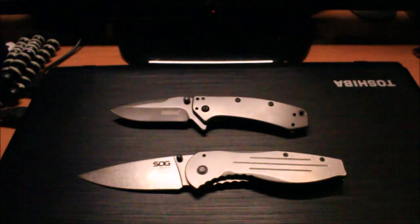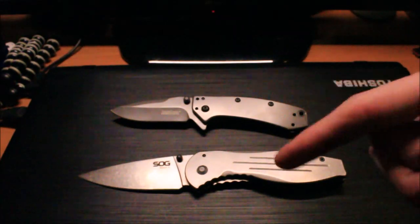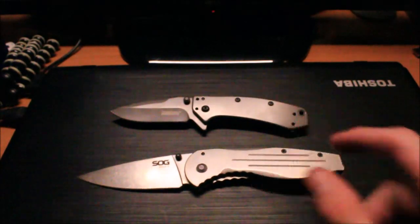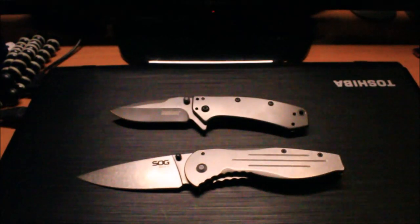Walmart does sell some pretty cheap knives, and that's the issue — their Ozark Trail knives go for like four dollars. I do have a review on one of those, and it's decent, but I'd recommend saving up a little bit more and buying one of these guys. You can definitely save up $20 or $30 — they are way more high quality, they will last you a lot longer, and you don't have to feel like you're carrying around a piece of garbage Walmart knife.